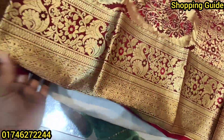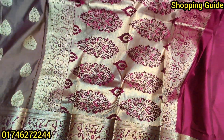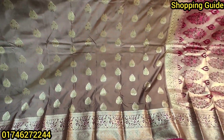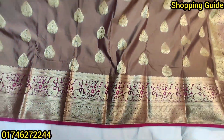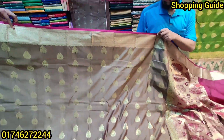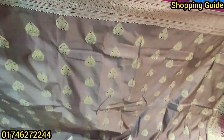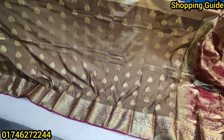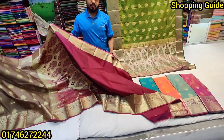It has a first border on the shari, which is very good. This fabric is very good quality — quite comfortable and of good quality. The price of this shari is 5500.